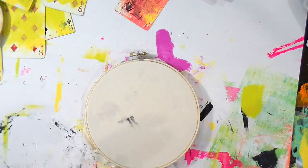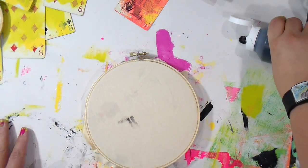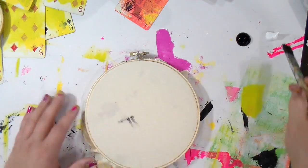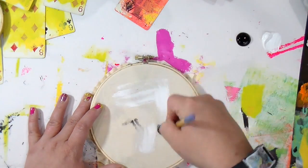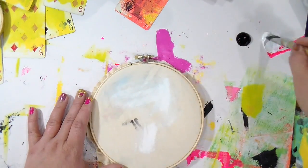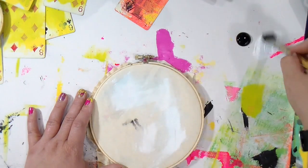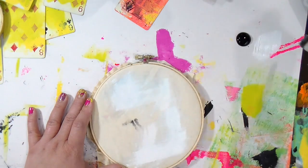Hey guys, it's Tiff here. We're going to do something a little bit different today — we're going to make some mixed-media wall art! I've taken a stained tablecloth that I got at the thrift store for about a quarter and put it on an embroidery hoop.